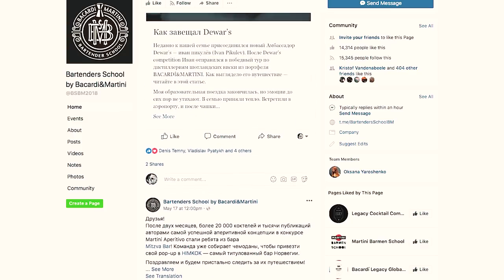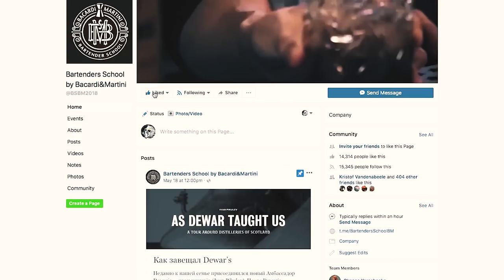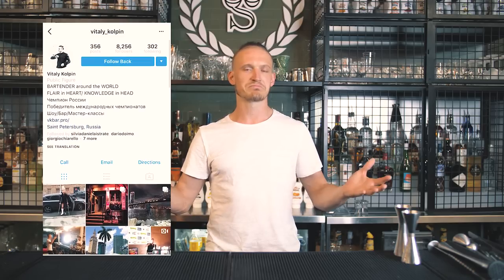Okay guys, thank you for watching. I hope it was useful for you. If you still have any questions, please write in the comments or just go to BSBM Bar Skills — this is a page where I describe things also in Russian with English subtitles. You can use these videos as well. Bartender School by Bacardi Martini — Bar Skills — or find me on Instagram, Facebook, wherever you are. Best of luck and any questions!